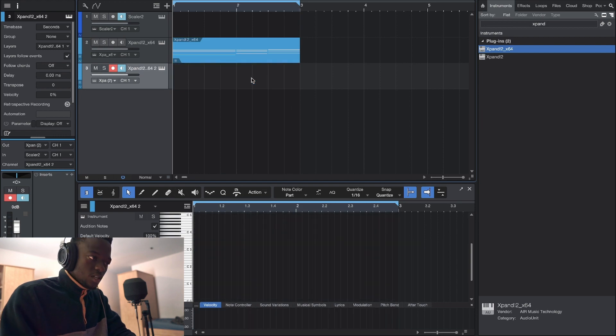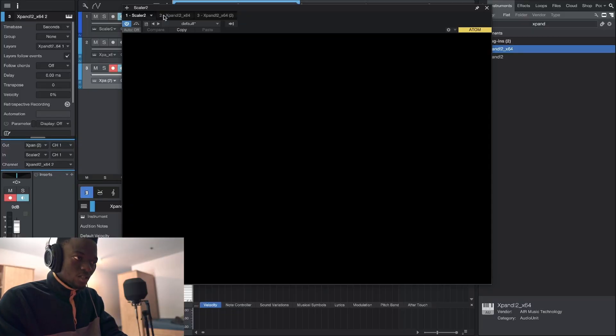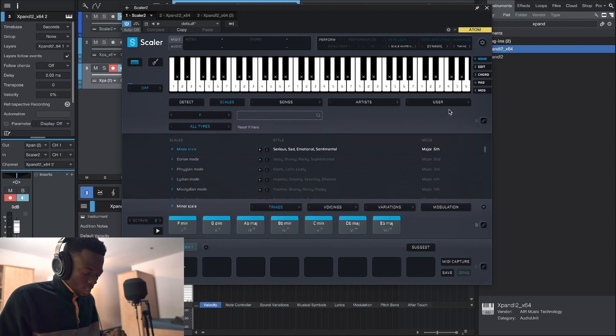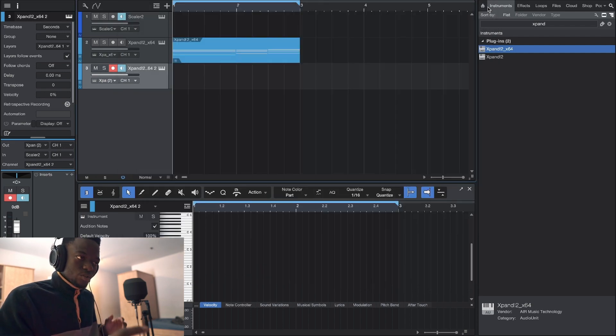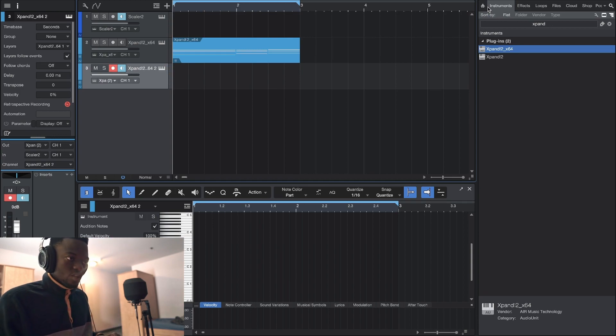I already like it. I'm gonna duplicate this. The secret I'm looking for today is the 808 secret, so I'm just gonna add a counter melody and then do the drums. I'm taking off the chord mode because I don't want chords anymore — I just want it to stay in key. It's in F minor, so I'm just going to find a counter melody for those chords.